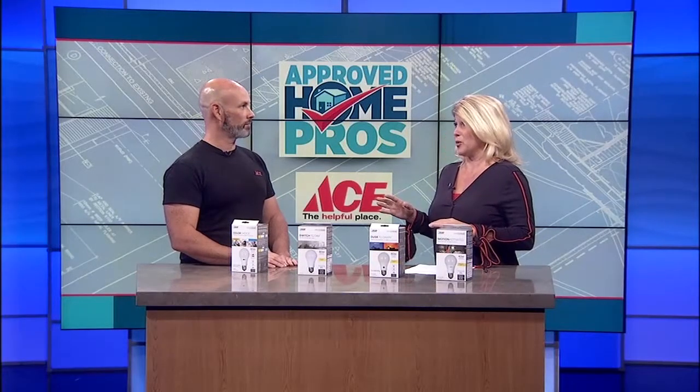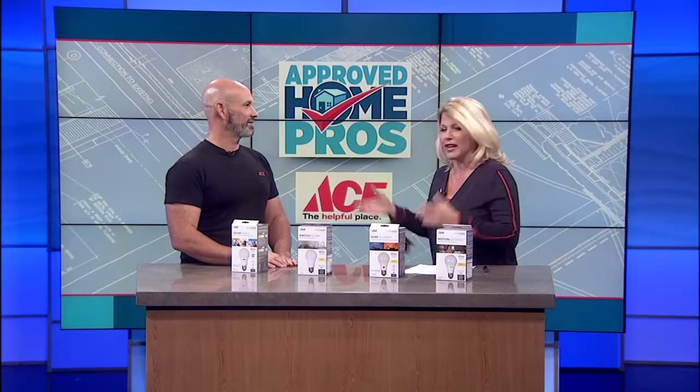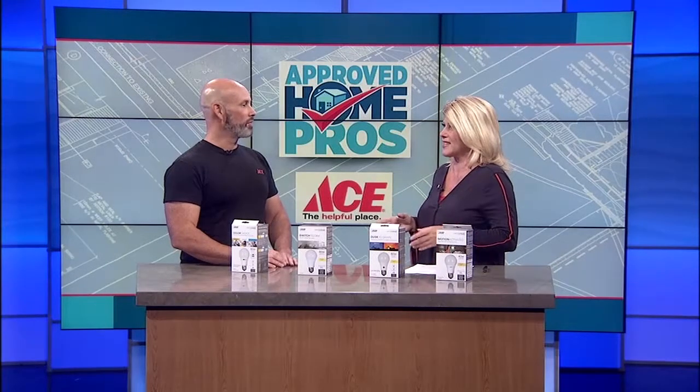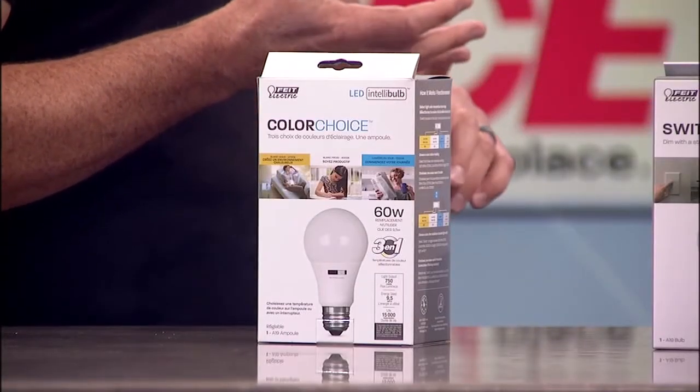There's a lot available and they're all kind of under a certain umbrella — we're talking about Feit LED Intellibulbs. You've got all these different choices. Let's start with Color Choice. The Color Choice gives you the option to switch between soft, cool, or daylight color all within one bulb without having to change the bulb or the light fixture.